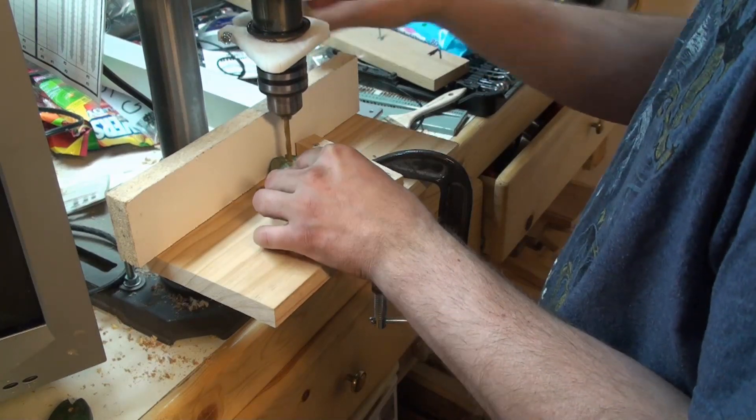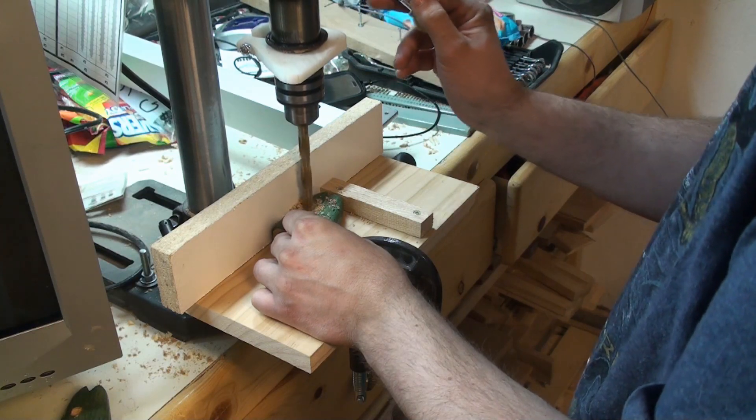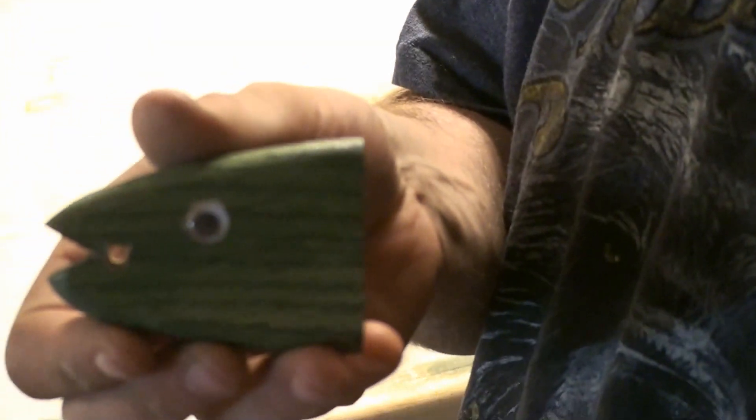I drilled a hole in the fish's mouth so I can feed rope through it later on. Going with some small wiggly eyes — the holes were drilled slightly smaller and they're going to be held together by friction fit.